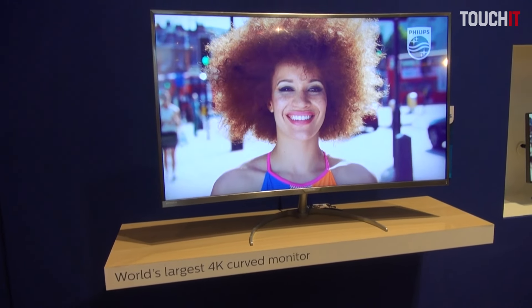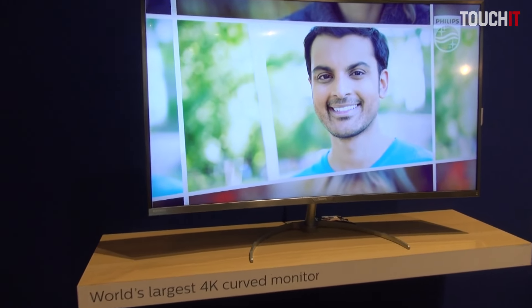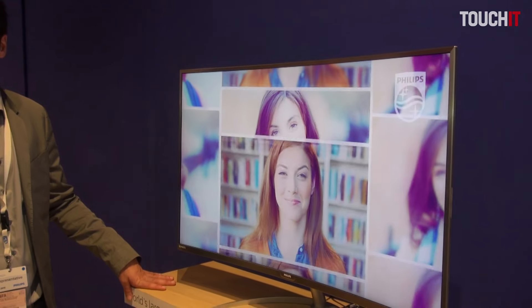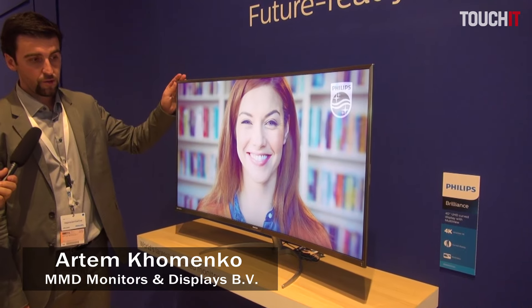We also have a multi-view option here, which means you can connect four different sources at the same time and have four different screens each at Full HD resolution. It's very handy and convenient for certain customers — for security rooms, for example. We have a lot of use case examples.